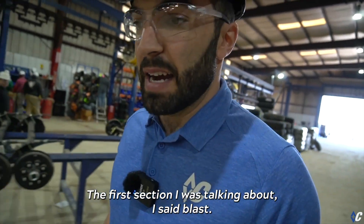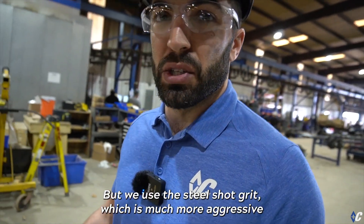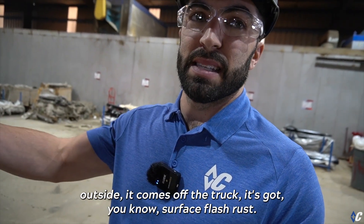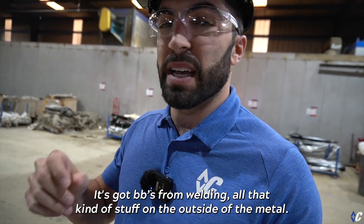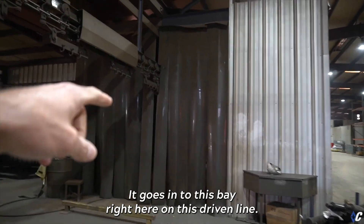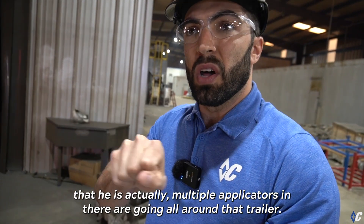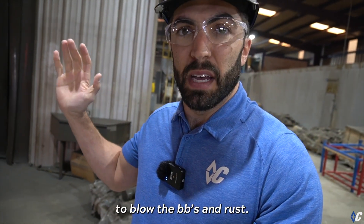The first section is blast. If you've heard of sandblast, it's similar to that, but we use a steel shot grip which is much more aggressive than typical sandblast. When the trailer comes in, the metal may have been sitting outside — it's got surface flash rust, BBs from welding, all that kind of stuff on the outside. It goes into this bay right here on this driven line, where multiple applicators with guns are going all around that trailer using high-pressure blast.